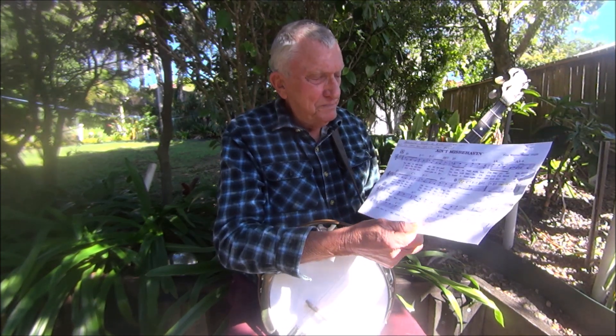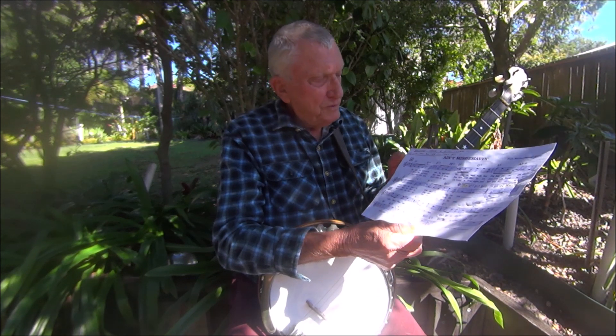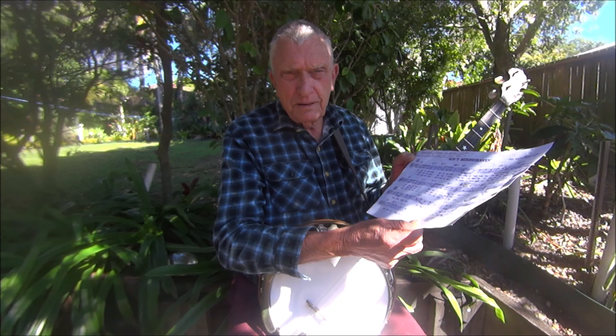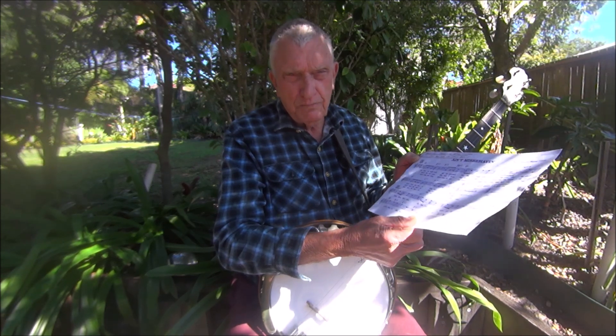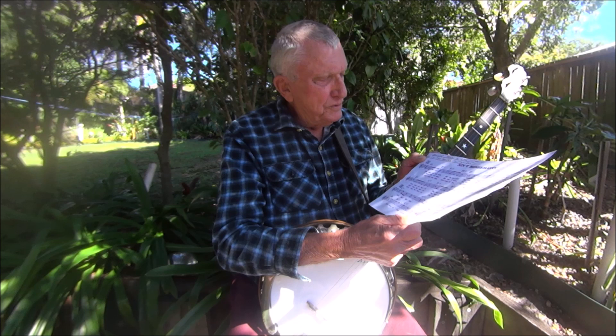I'm going to post this lead sheet over the top of my backing track for you to make it a bit easier to plonk along with and learn. On the backing track there's a four bar introduction, and it just so happens it's the same set of chords that Fats played in one of his early recordings of 'Ain't Misbehavin'' from years back. I'm going to play that for you real slow and I want you to try and pick it out by ear — that's the way I learned it.